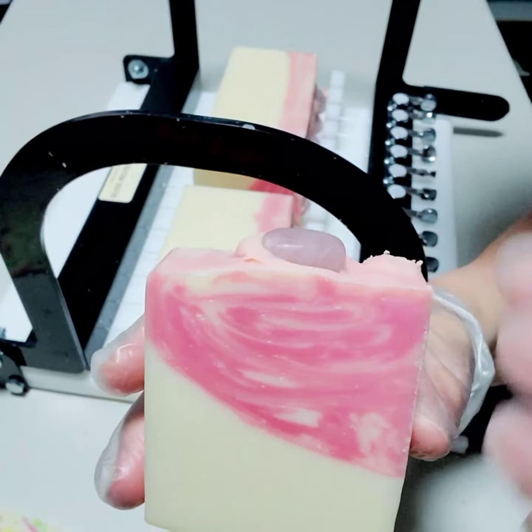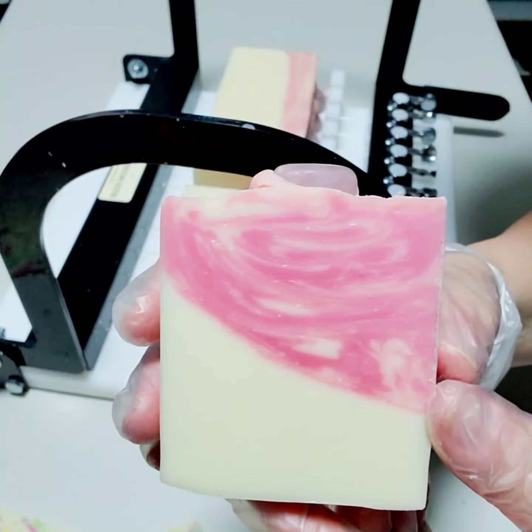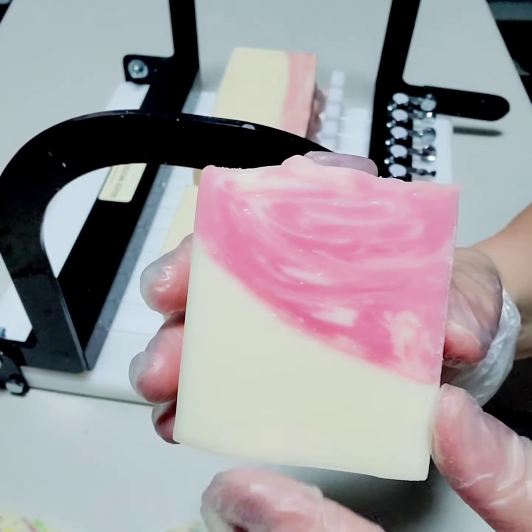This will sit on the curing rack for a little over a month, maybe six weeks, and then we'll be ready.